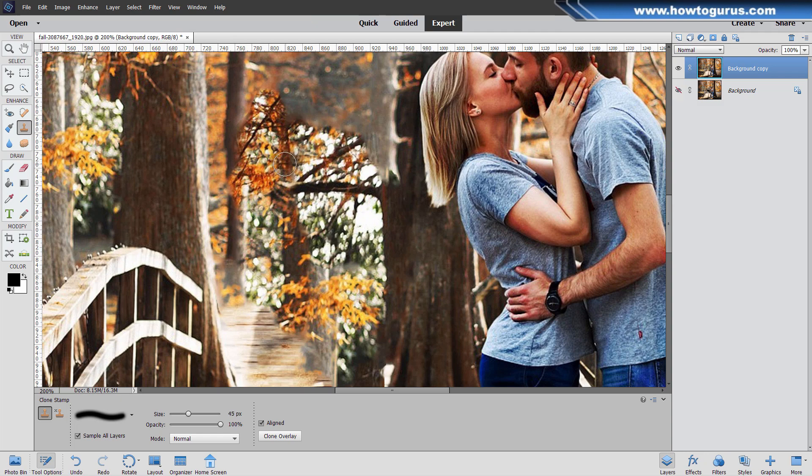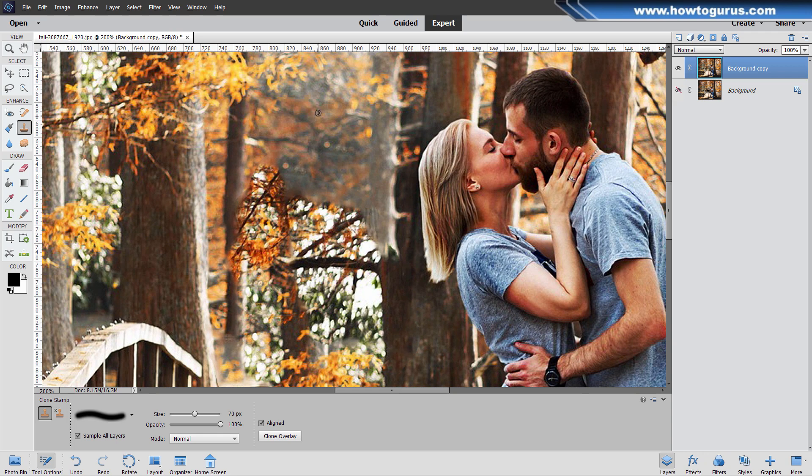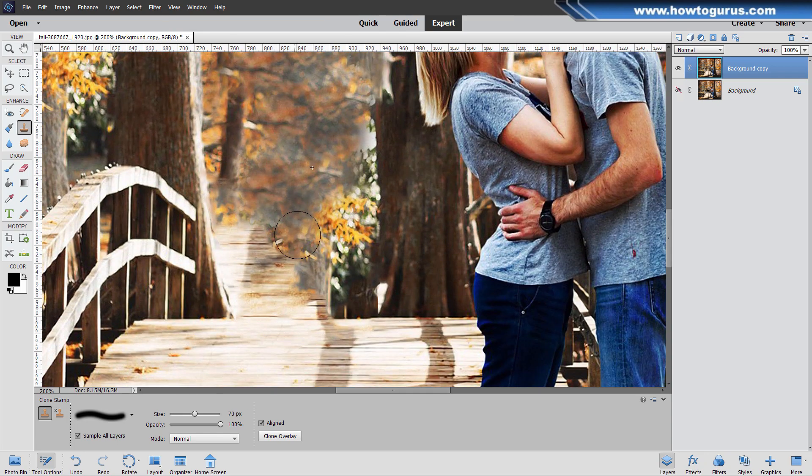Now I'll go larger using the right square bracket key. Space bar to reposition. This just grabs something right up in here. Alt key and click — whenever you see that symbol, it means I'm holding down the Alt key. Then I click, let go, and back to the clone stamp. I just want to get rid of the stuff in there that's in focus where it shouldn't be. And a little bit on the bridge right in there. Now let's take some of this tree and pull it down.